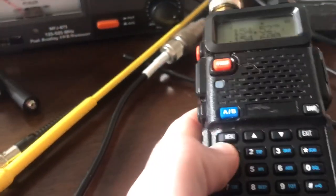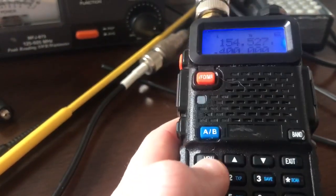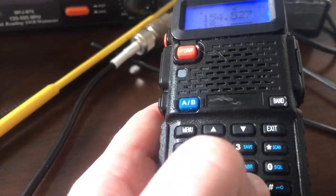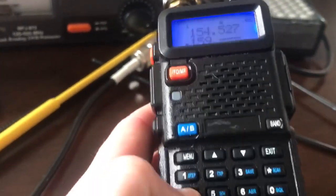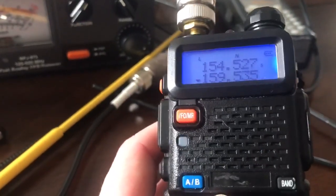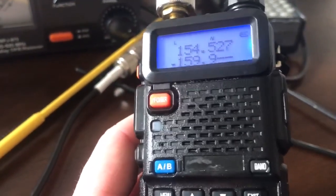It kind of illustrates how important it is to basically have a ground plane with these handheld radios.